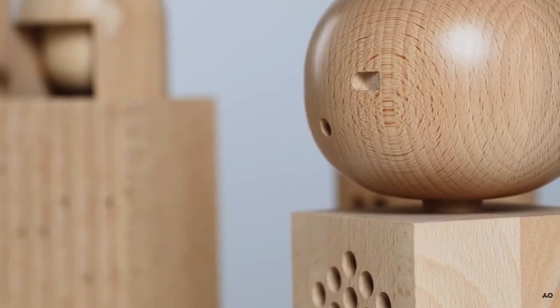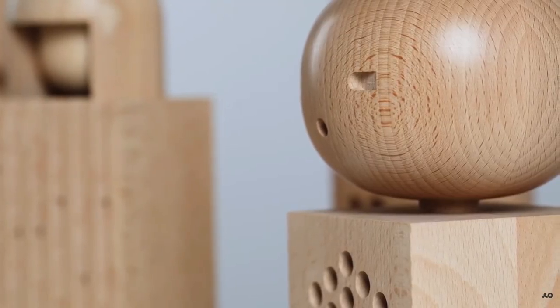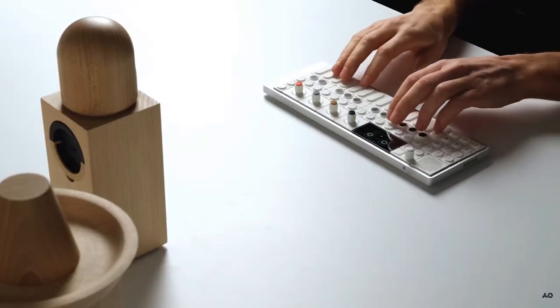Hello, this is Decimal, and today I want to talk about something interesting. It's called the Teenage Engineering Choir.